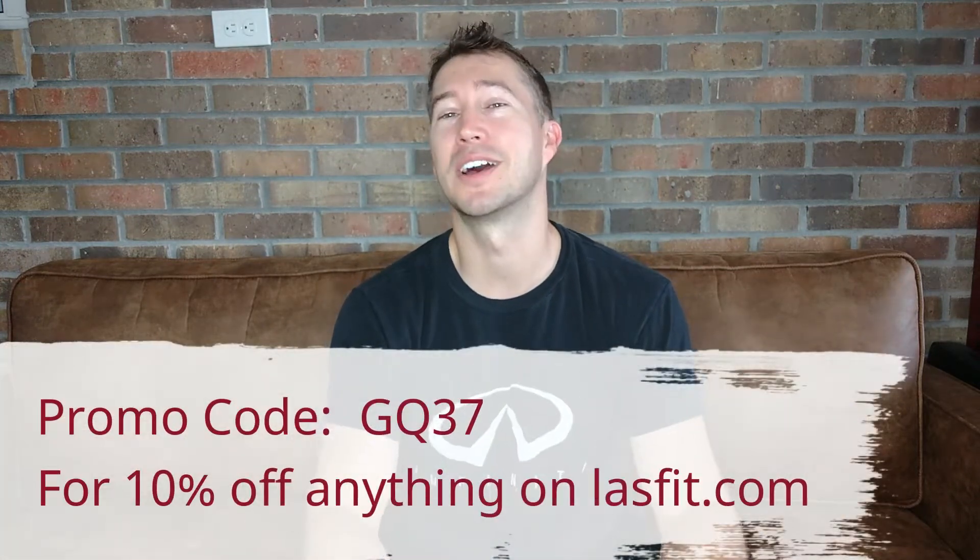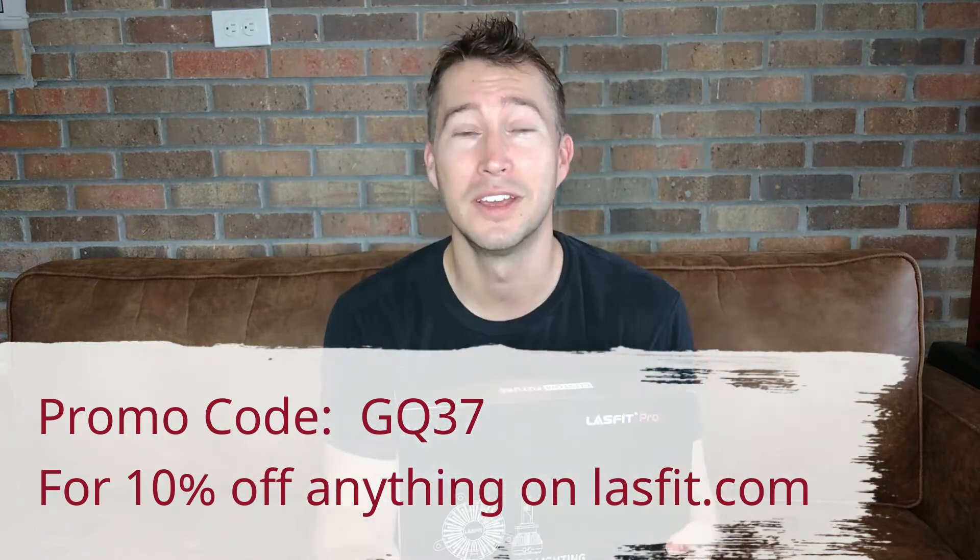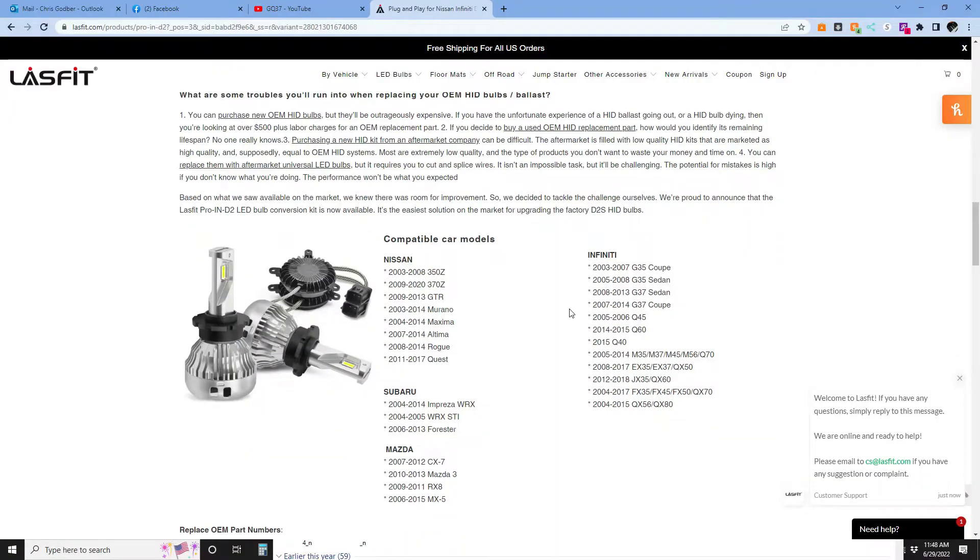Use promo code GQ37 and get 10% off anything on the site — not just these, but any lighting or anything else you see on the site that you want, whether it be for the Z or any other vehicle. Use GQ37 and get 10% off at any time.